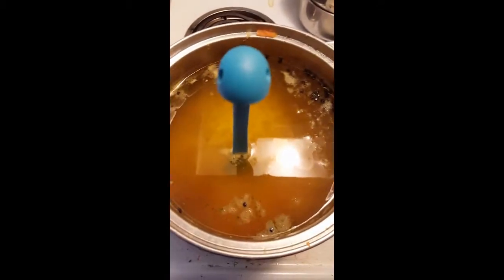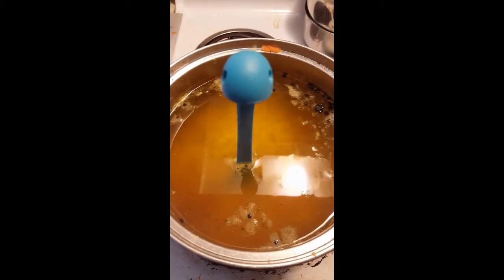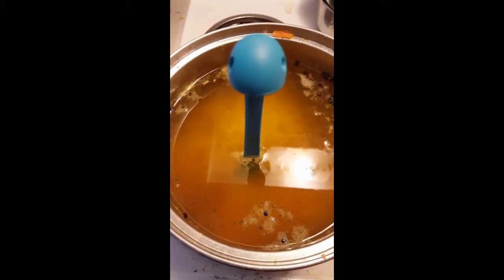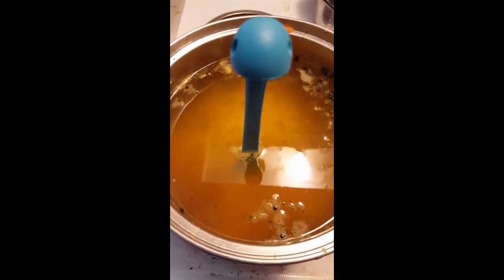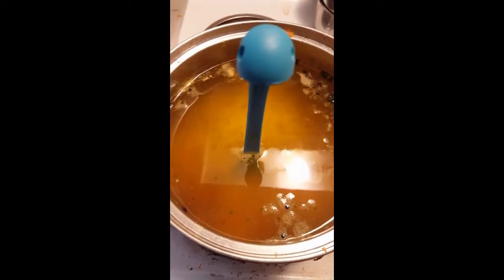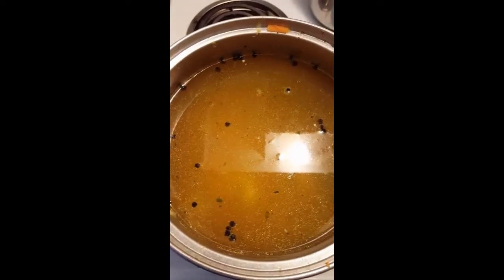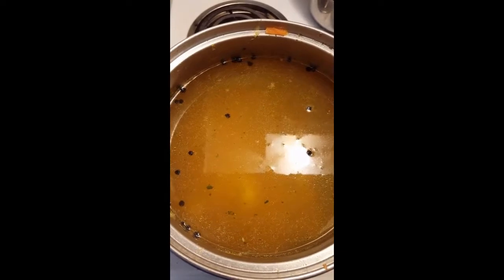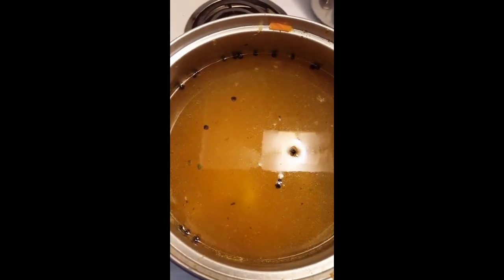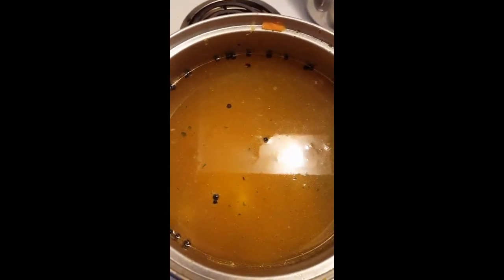I'm going to go stir this soup. If you enjoy these videos or like the ones I already have out, I'd greatly appreciate it if you like, share, and subscribe. The videos are my nine-year-old daughter's idea — she wanted to show how to grow food and how to cook it, because she believes that everybody needs to know how to grow and make their own food. She puts it as a very high priority, and that's why I agreed to do this YouTube channel with her.